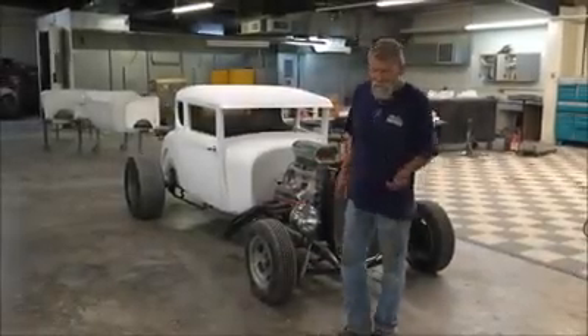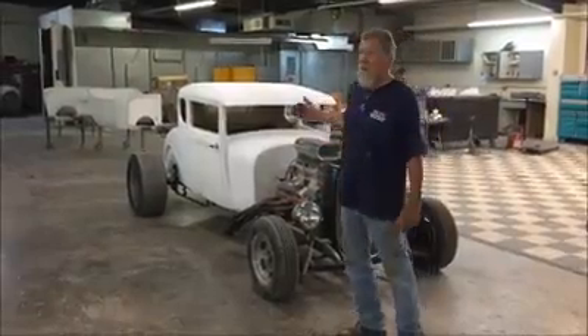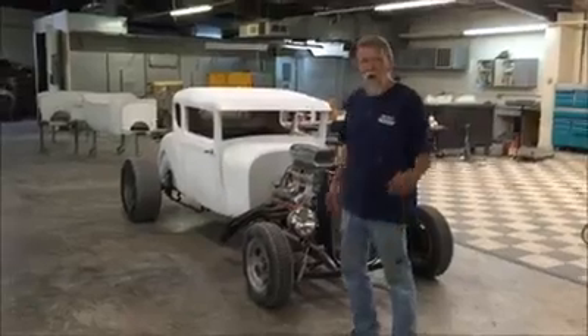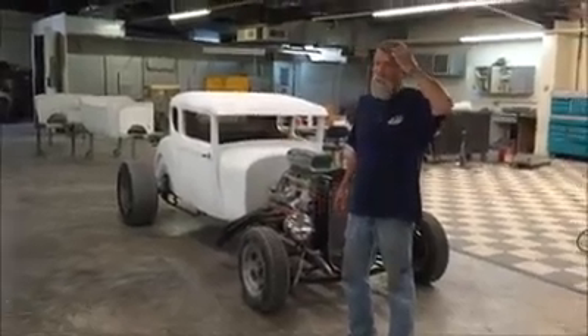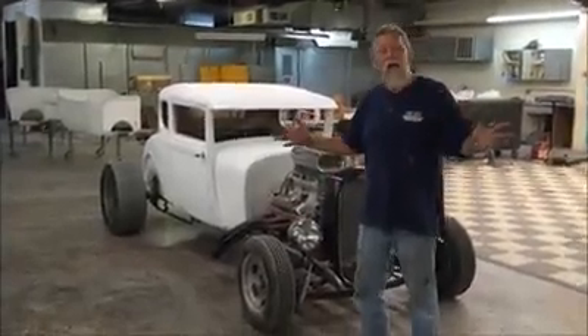Well, here it is, kind of, sort of. It's a spirit version of a Model A, which was made into an A-Rod. A customer came by with a car — had a chassis, wanted something — and it wasn't going to work on anything standard, so we told them: have it your way.